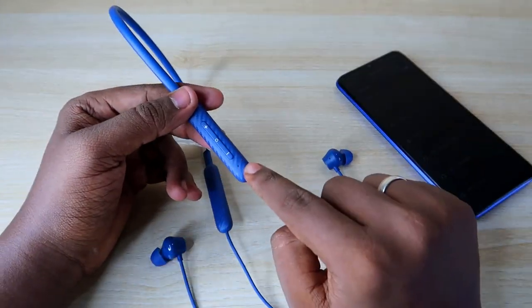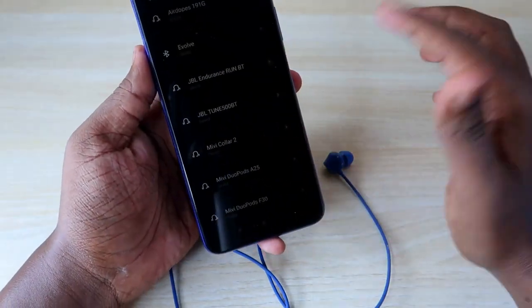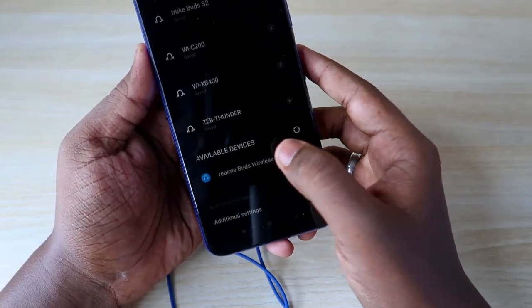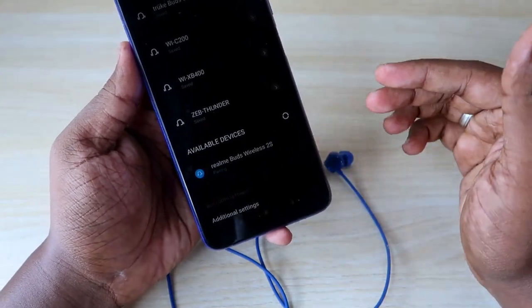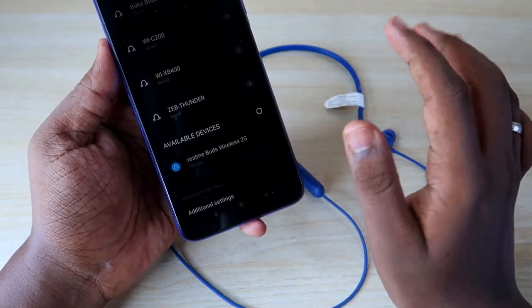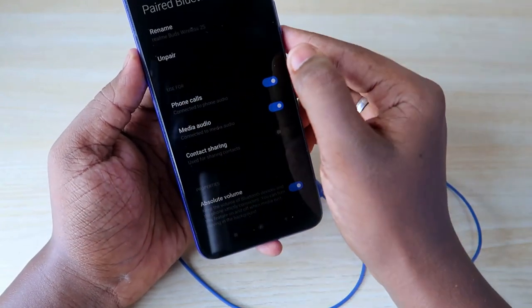Once the red color light flashes three times, the earphone will automatically go into pairing mode. Now just check on any smartphone — whether you're using iPhone or Android — go to the Bluetooth device list, and the Realme Buds Wireless 2S will be showing there. Just click on it and you can instantly pair with this Bluetooth earphone. Click pair and that's it.